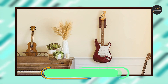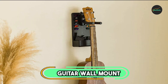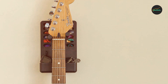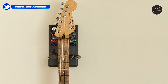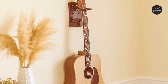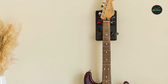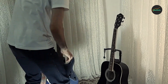Next, at number 4, we have the Guitar Wall Mount Hanger by Epic Accessories. This wall mount hanger combines practicality, durability, and aesthetics to provide a reliable and visually appealing way to showcase your guitars. One of the standout features of this hanger is its sturdy construction. It is crafted from high-quality materials, ensuring that it can safely support your guitar while keeping it easily accessible. The hanger's solid build inspires confidence, knowing that your instrument is securely mounted on the wall.